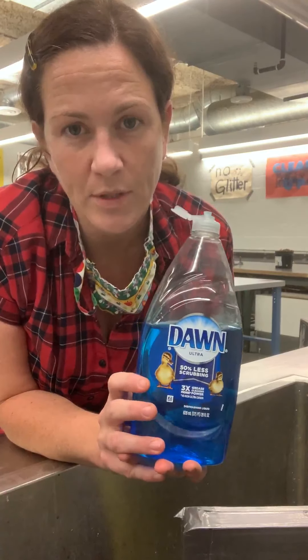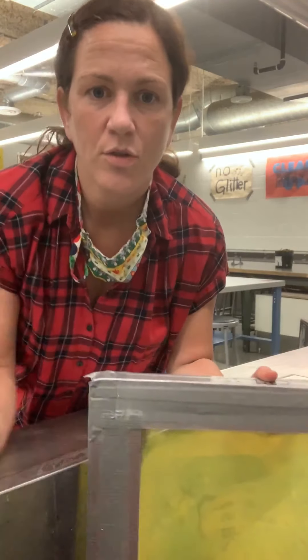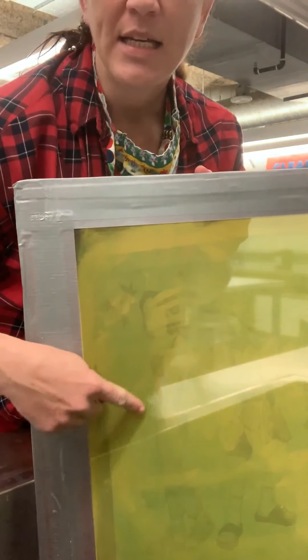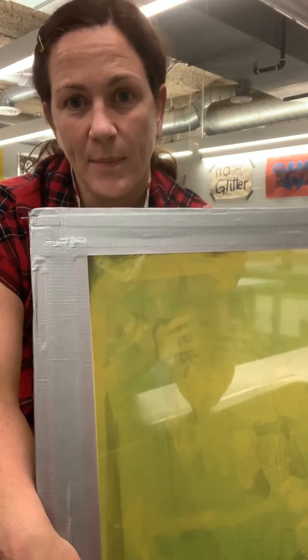Dawn has a really good reputation for this purpose, but other cleaners like Simple Green are also supposed to work pretty well. Things like Comet, which seems a little abrasive, also does a really good job and helps with de-hazing your screen. De-hazing is trying to get rid of any ghosting or residual information that might be on your screen.